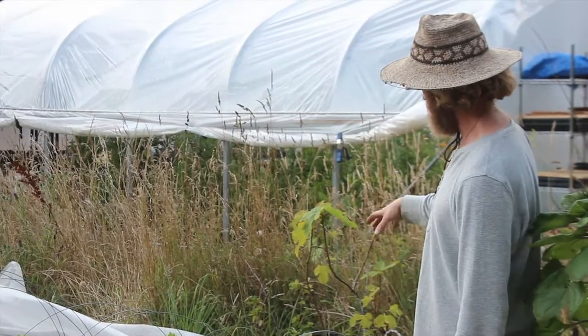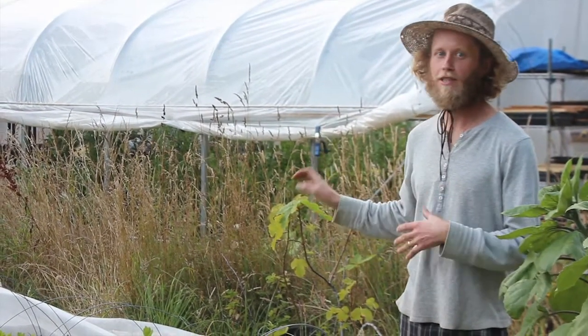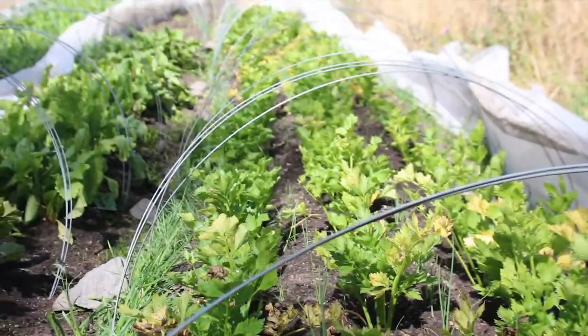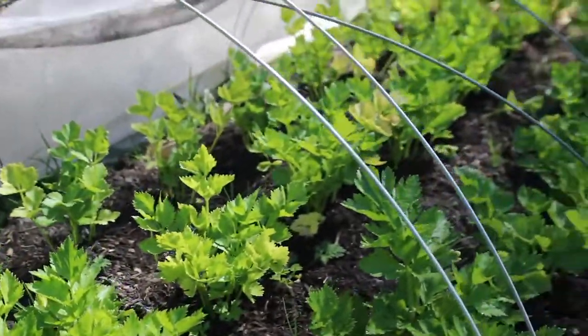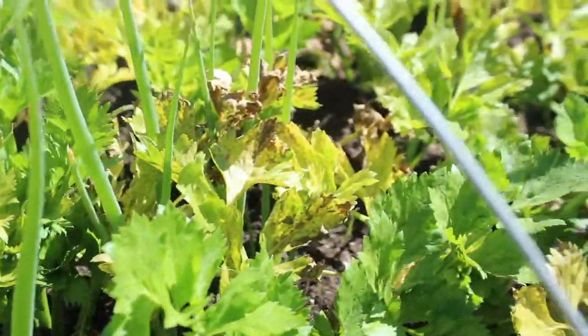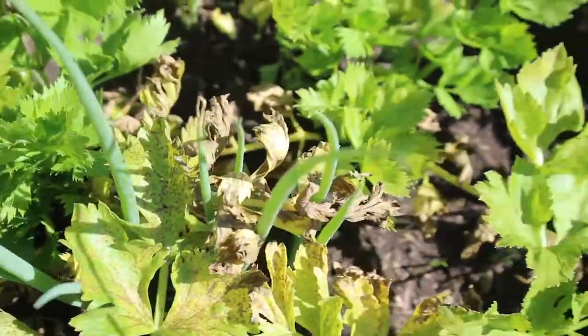Okay, so this is our first bed here. You guys already know what we're growing — celery. We've got celery growing in here, and then I interplanted some bunching onions in with the celery, in between the celery plants. That's our first bed.